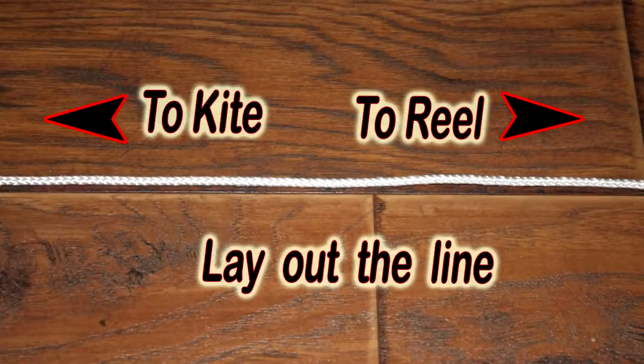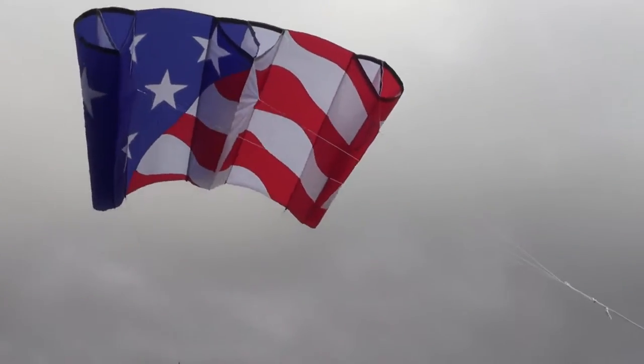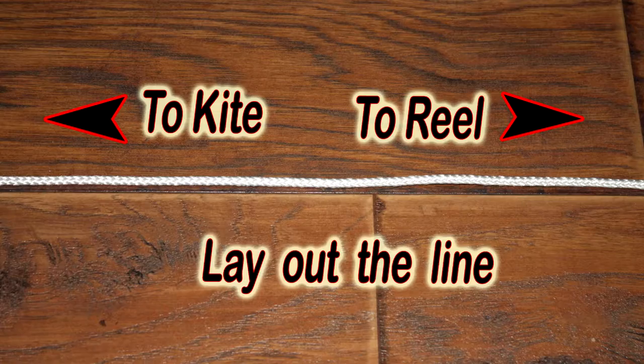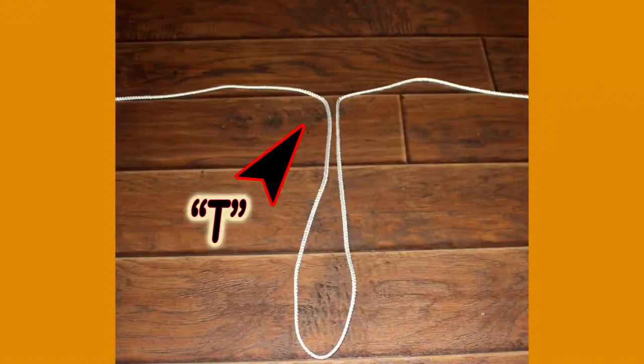Lay out a length of line as long as both of your outstretched arms. Understand that one end of this line would normally connect to the kite, and the other end of the line would be coming from your kite reel or line bag. Now, take the line and form it into a letter T, such as you see here. You can make the loop of the T quite long — it actually works better if the loop is a yard or meter long.